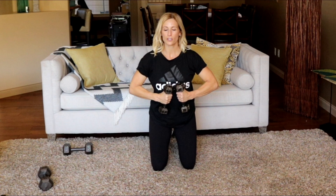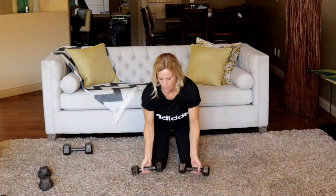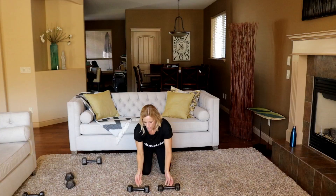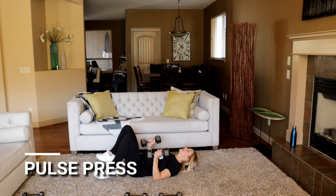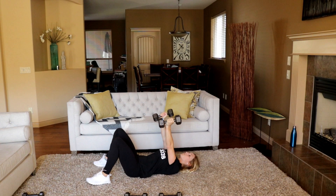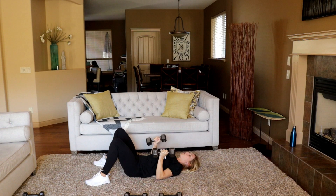Tricep pulse press on your back coming up — it's a tricep chest press, palms facing the whole time with a little pulse. So lie on your back: one inch off the ground and then full range, palm spacing the whole time. I'm tapping my elbows on the ground each and every time. The benefit of doing this on the ground is that you're starting from a dead stop — if you're on a bench or a ball, sometimes you have momentum that can propel you back up. Not here.